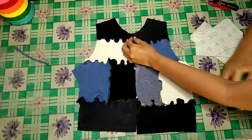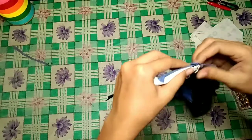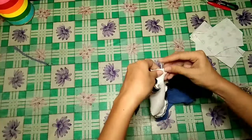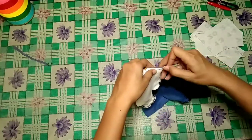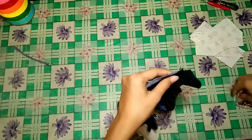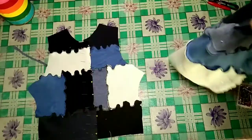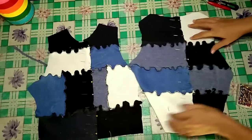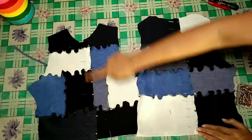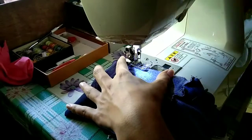Once everything is sewn, we will now join each half of the front and back pieces at the middle. Pinning them first to stay in place, making sure that each seam is aligned with each other for it to look nice and pretty. I just love how the fabrics look when they are all joined and sewn. We will also join them using a zigzag stitch, using a black colored thread to make the lettuce hem noticeable.